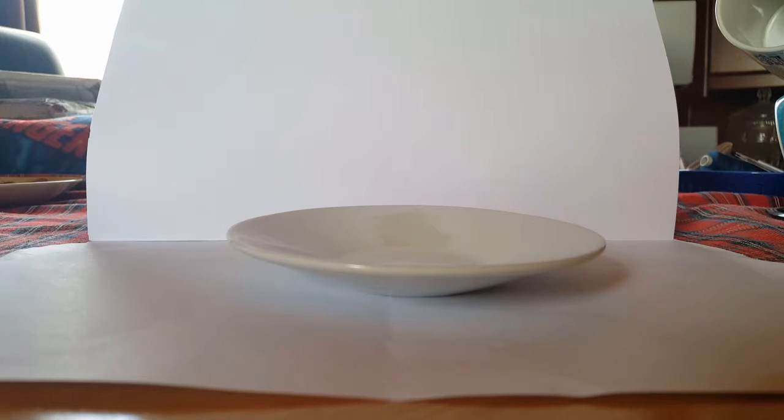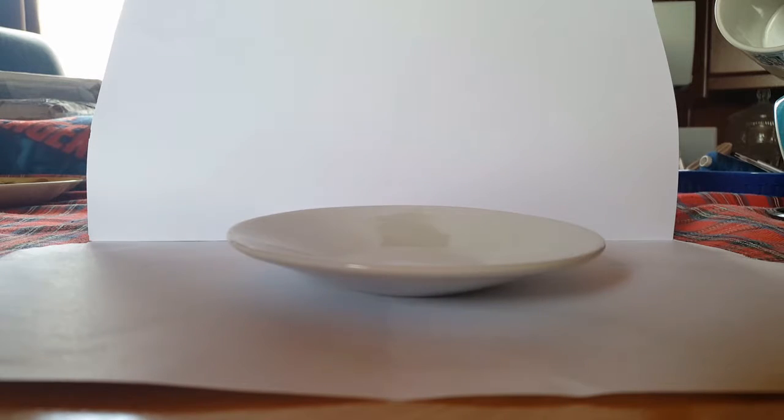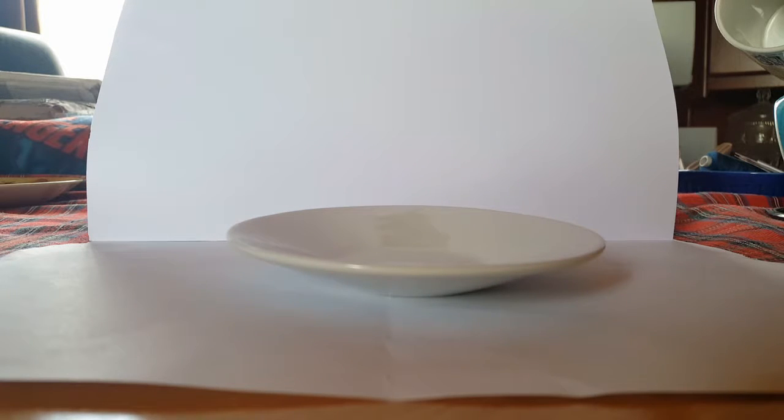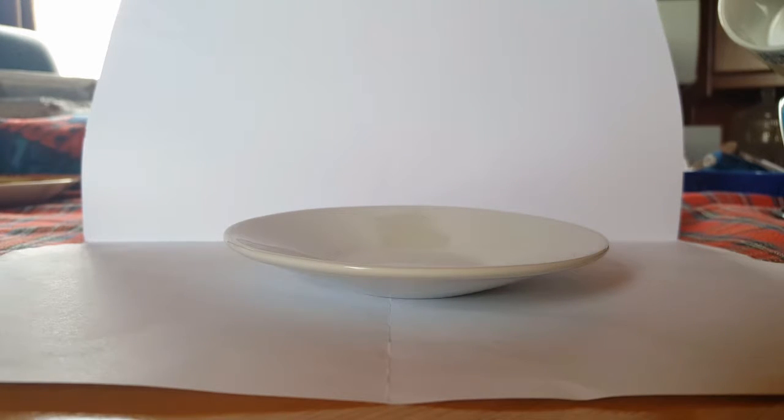Welcome back everybody. This is the second mince pie I'm going to be looking at, or should I say trying. It's not a puff pastry one, but it's the only one I could find in that shop. The rule is one mince pie from every shop, and if it's not a puff pastry one — which are generally nicer and work a lot better, they hold together a lot better.